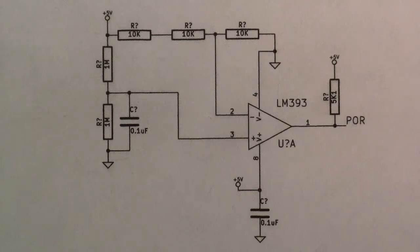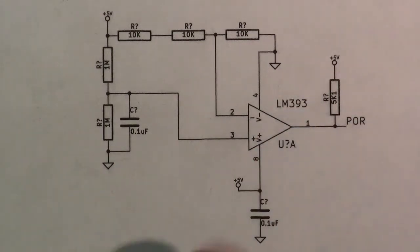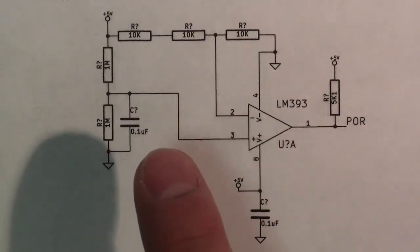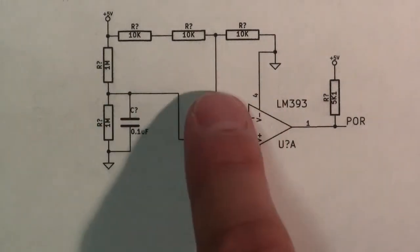Hi and welcome back to the bench. We're going to build this circuit ugly style — or Manhattan, depending on which way you look at it. It's using SMD so it's more ugly than Manhattan. We're going to build this circuit up on an SO8 mounted on one of those breakout expansion boards, and I'll show you how to do something like this using the least amount of jumper wires, using free-air hanging connections and whatnot.